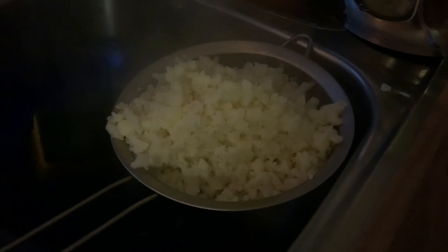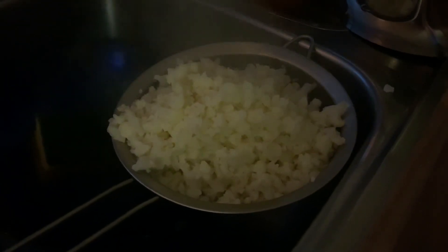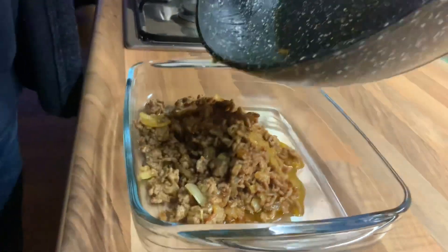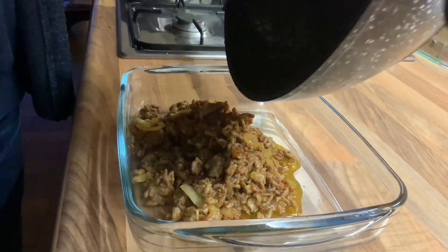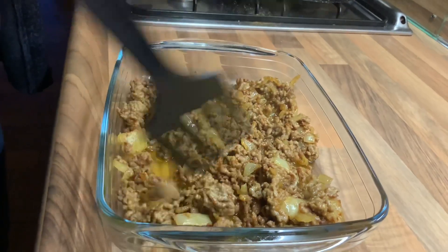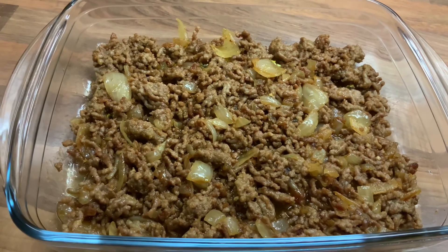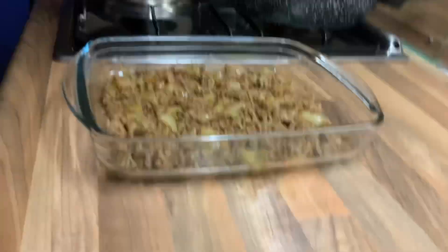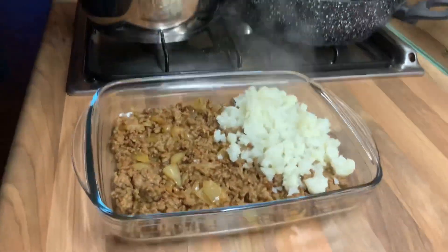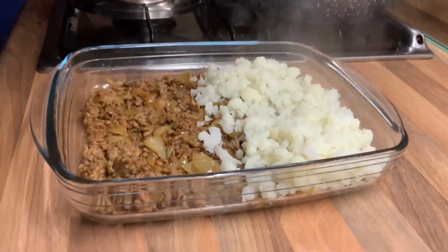Remove the water from the cauliflower after it is cooked. And put the ground pork in - all the ground pork. And it is ready. Then put all the cauliflower that we cooked on top.